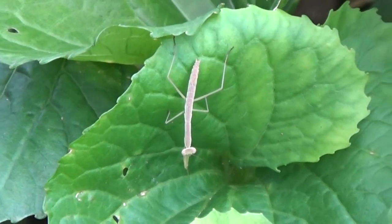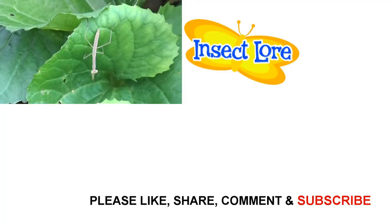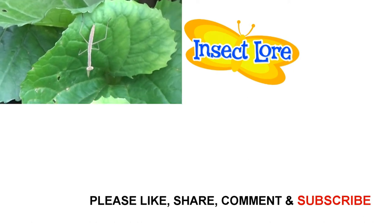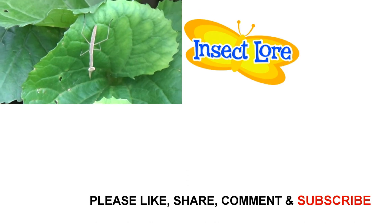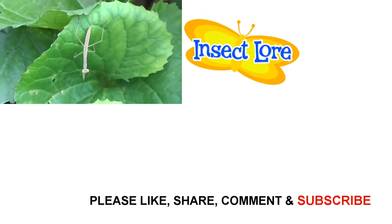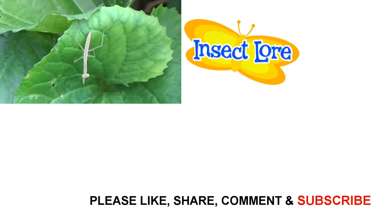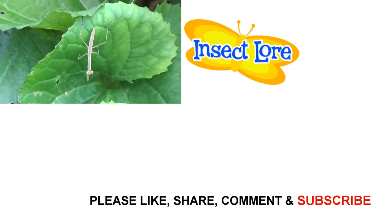I keep checking on them, and this is about a week and a half later after we released them. There are several praying mantises that we see in the bush where we let them go, and they're growing — they seem to be doing pretty well out here. I've seen one that's bigger than this one too. I'm looking forward to seeing them grow and watching them throughout the summer. This was a project that was fun and educational, and you might want to try it too.